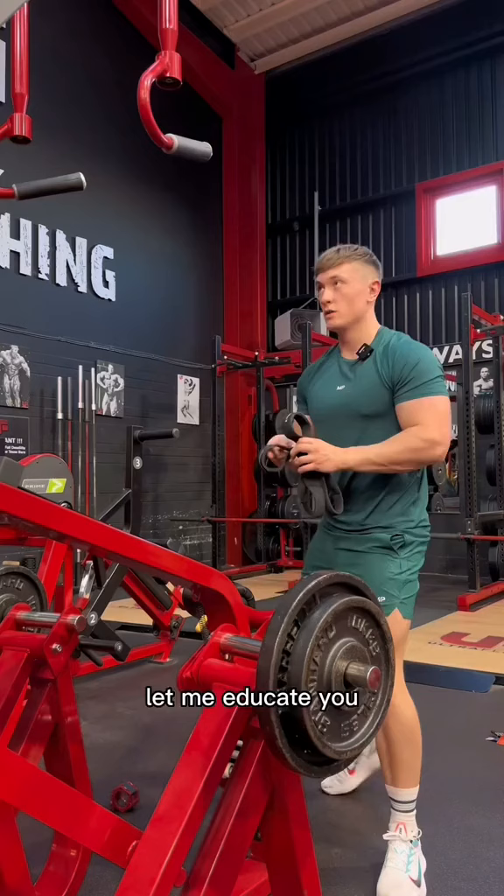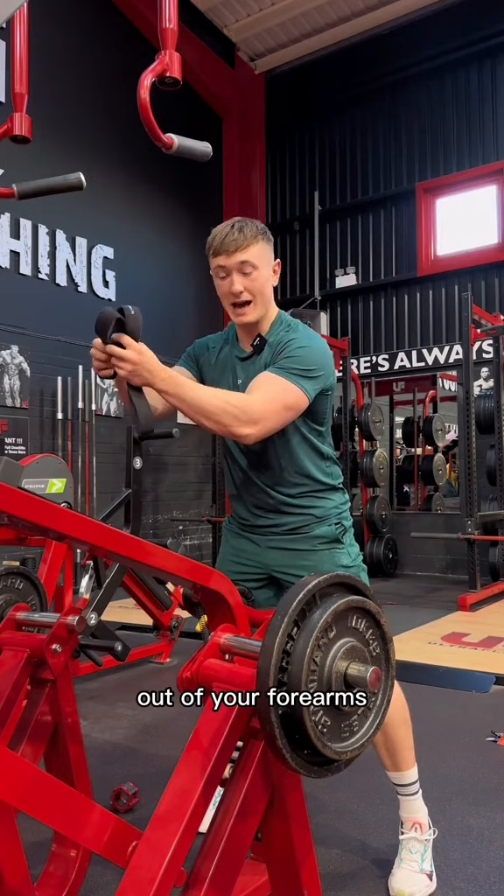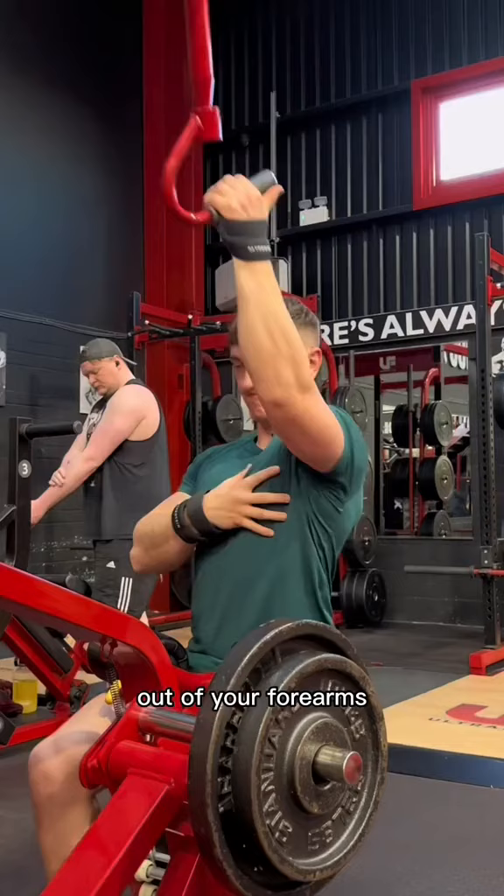If you're a regular gym goer and you don't know about lifting straps, let me educate you. The single main benefit of lifting straps is that it takes all the weight and pressure out of your forearms.